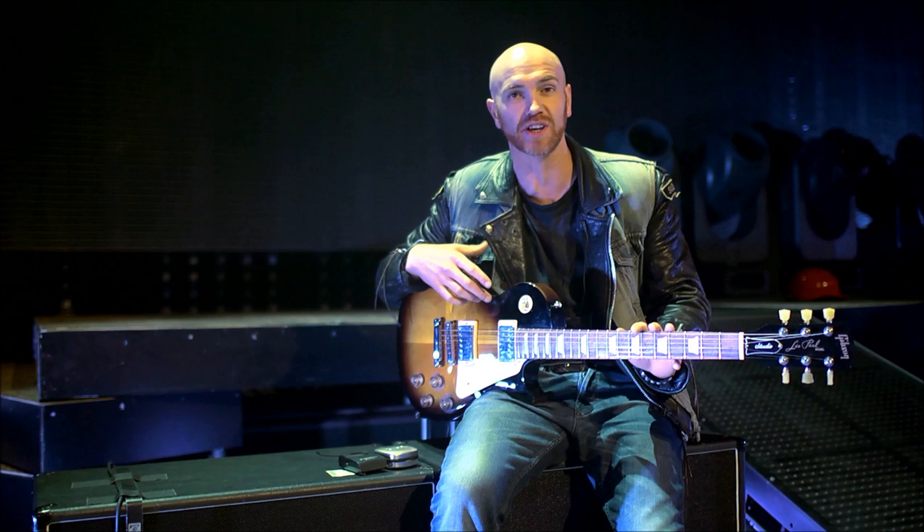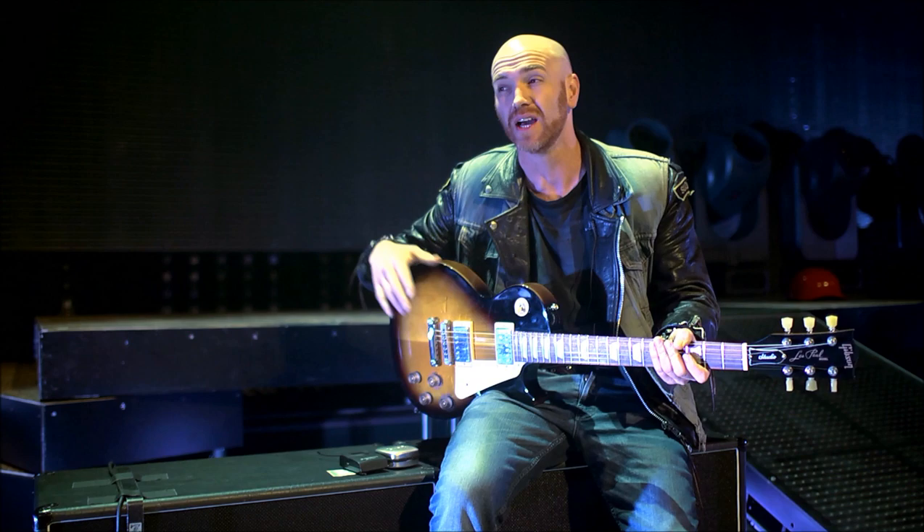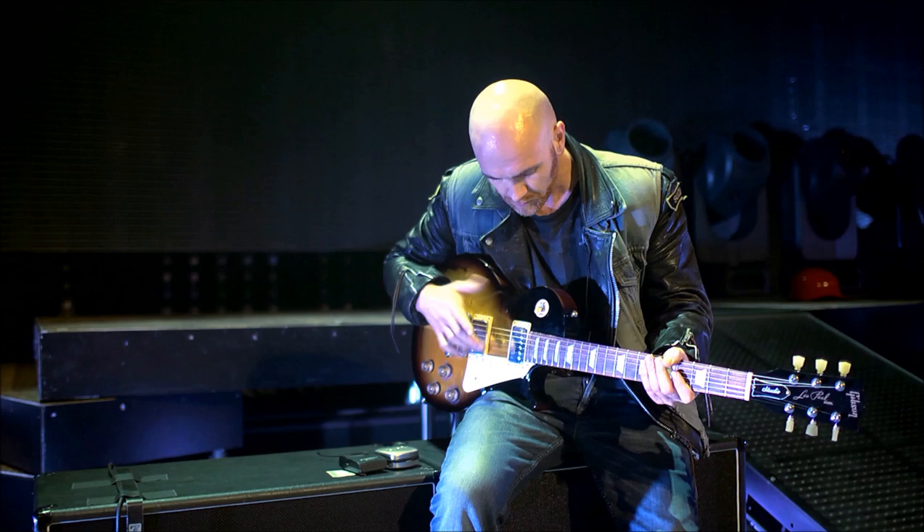I'm here on stage in Aberdeen and just got sent a brand new guitar from Gibson. Gibson have been great to me over the past five years. They've looked after me and given me many guitars for the road and in the studio, which I carry everywhere. I've got so many that I really love — I like different tones and everything else, but I basically only use Gibson.